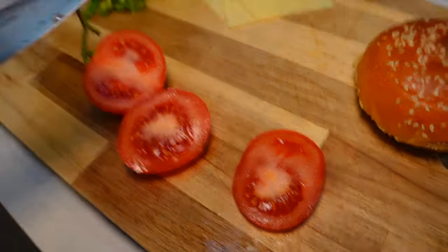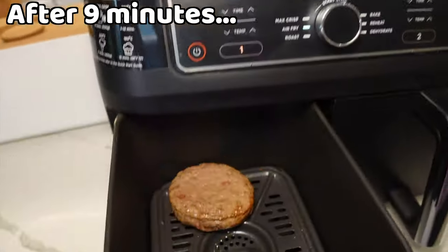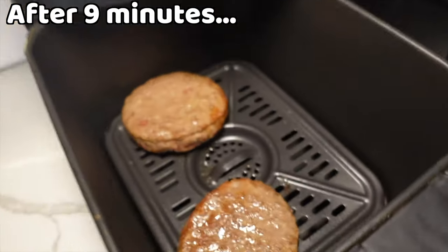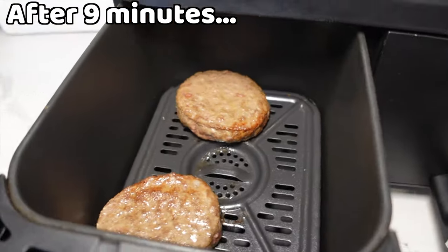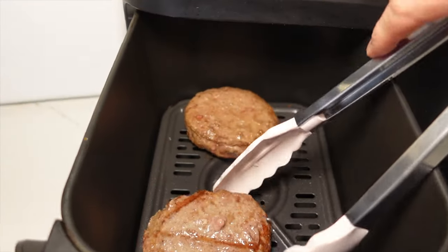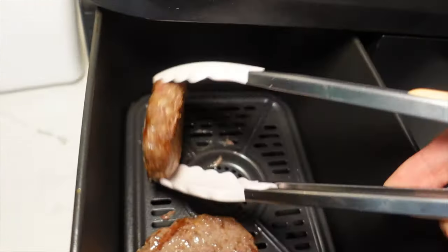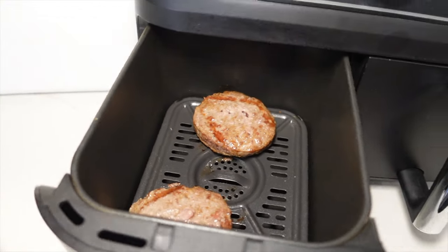I completely forgot to check on the burgers — we're nine minutes in. Whoa, okay, they're looking good! I'm still seeing red juices running out. Let me get the silicone tongs and flip them over. Yeah, they're coming along nicely — I think it might end up being 12 minutes total.